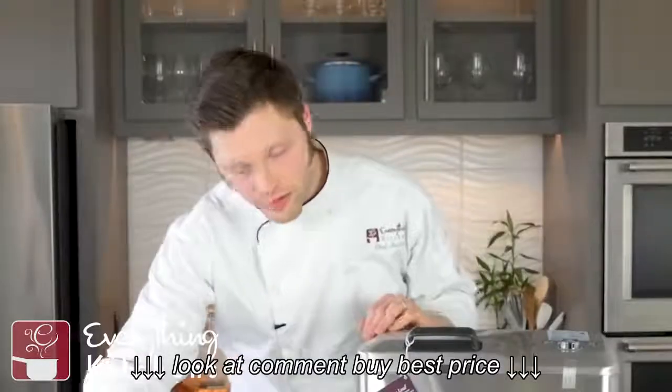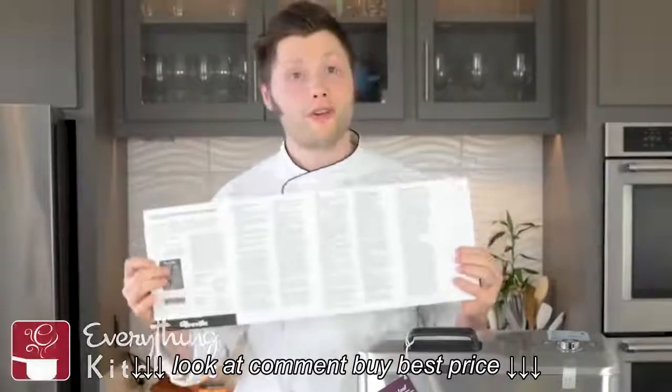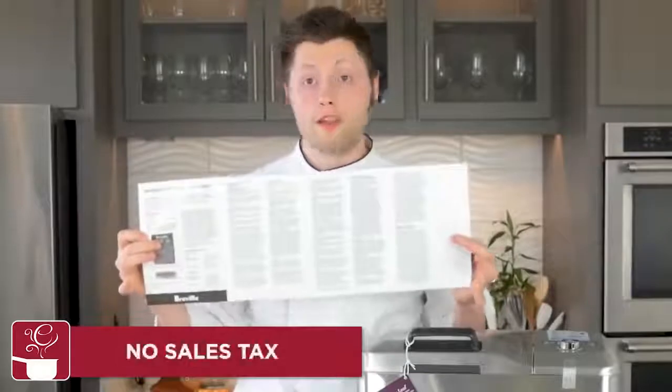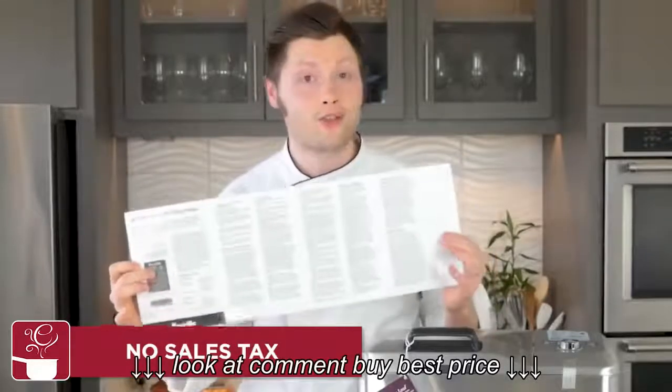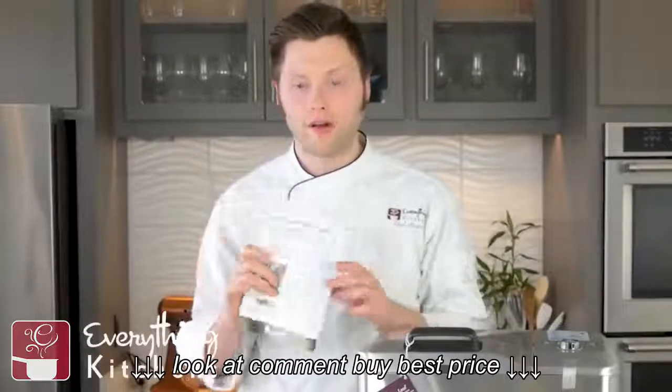We've got our one-year limited warranty. Be sure to read through this — Breville does guarantee this for one year under their limited warranty. As long as you don't try to bake rocks in it or something silly like that, don't abuse it and they will cover it. Very important stuff there.